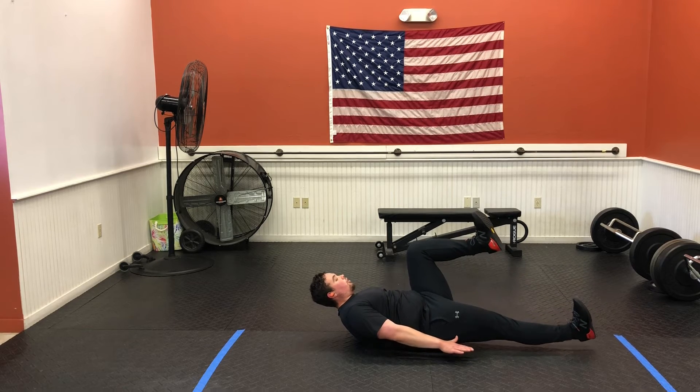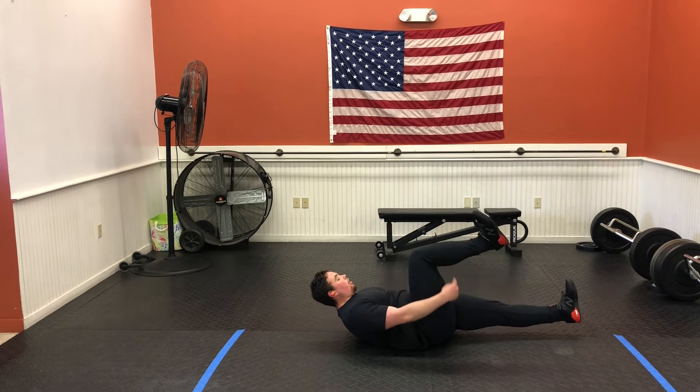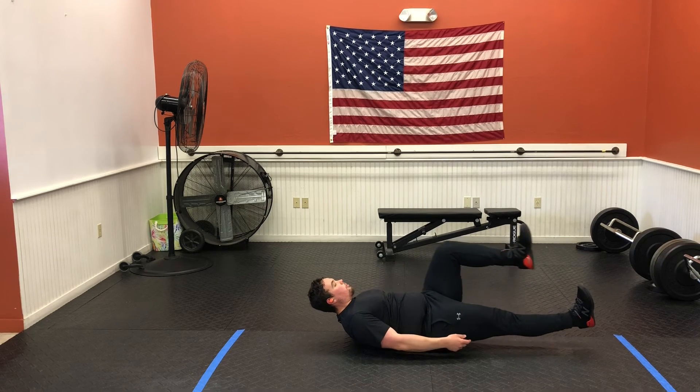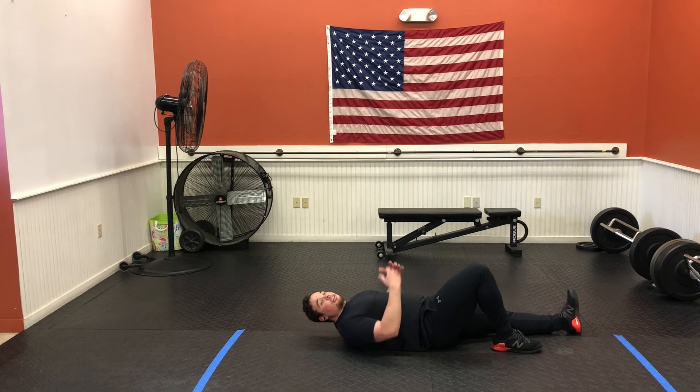Other knee comes in nice and slow, as far as we can, and back up. Keeping that heel up nice and high — we're not dropping that heel down. All the way up, all the way back in. Make sure that foot gets all the way extended before you bring the other one in. That is our hollow hold with slow knee march.